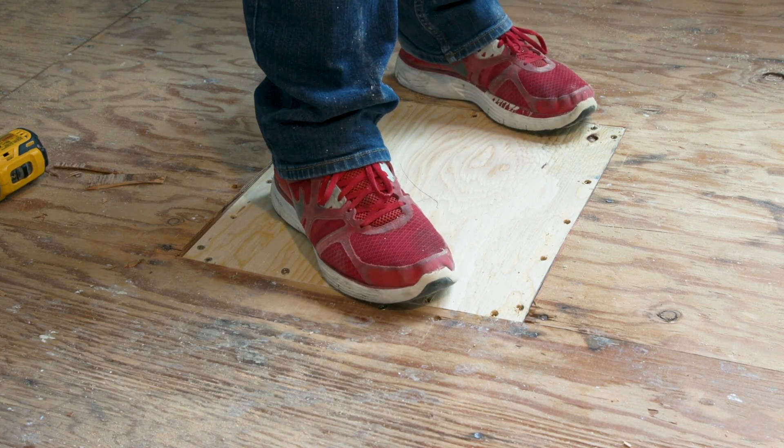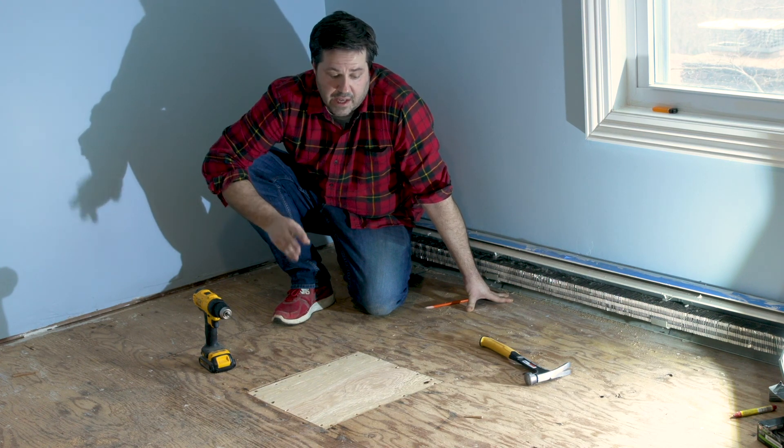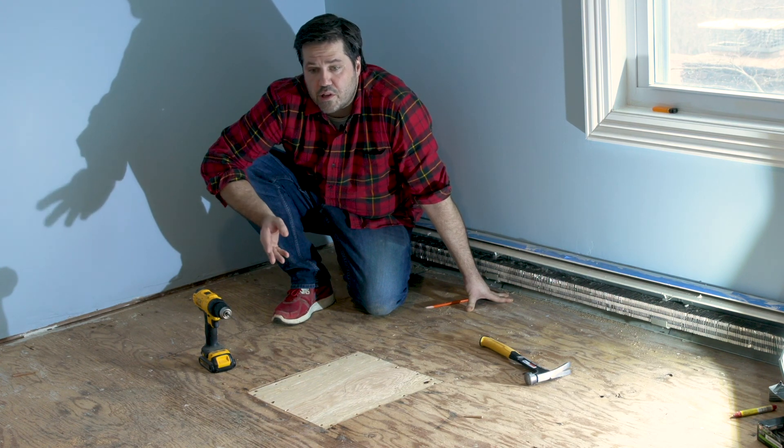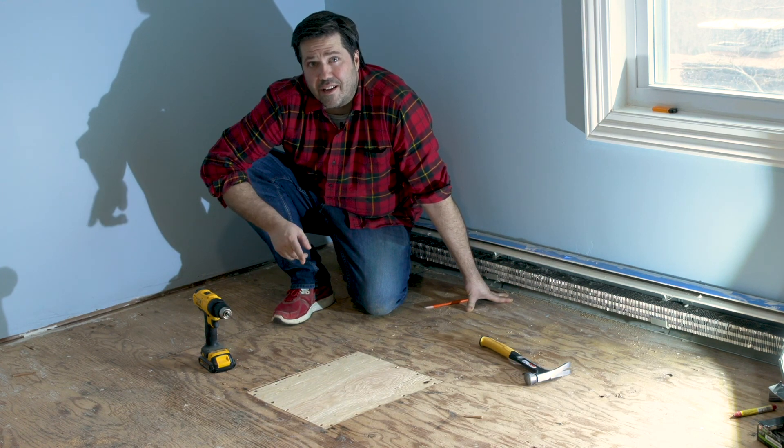Yeah, this ain't going anywhere — a pretty easy fix for what could have been an annoying problem. Next up is to lay down a hardwood floor in this room, but that's for another video. As for now, this quick fix is done.